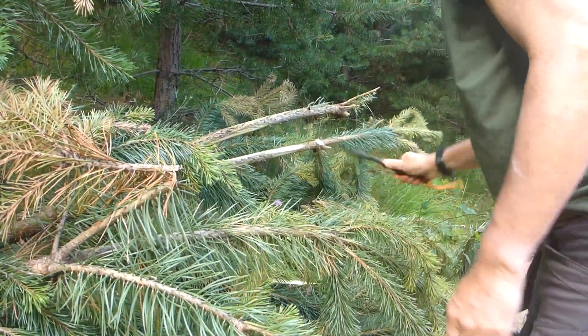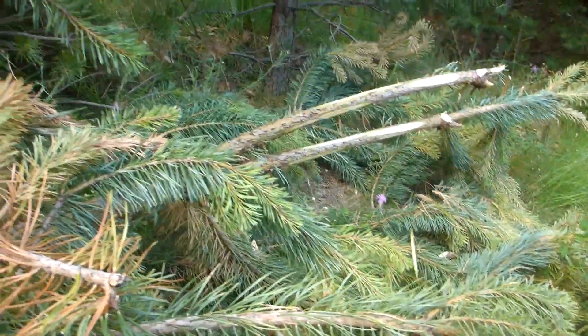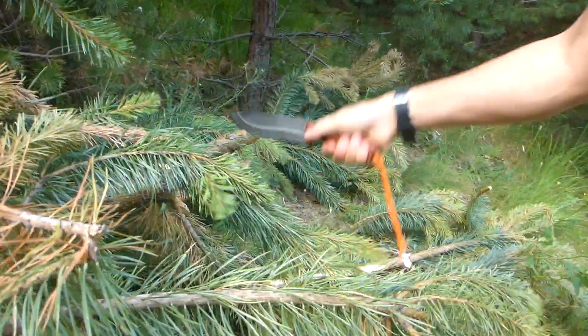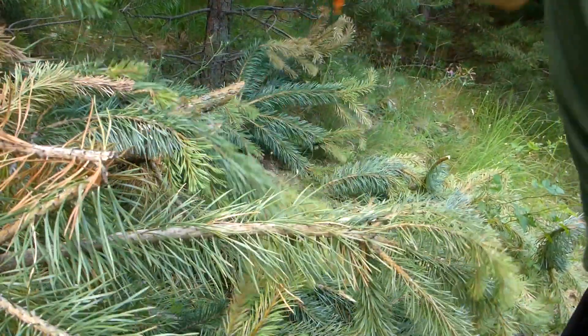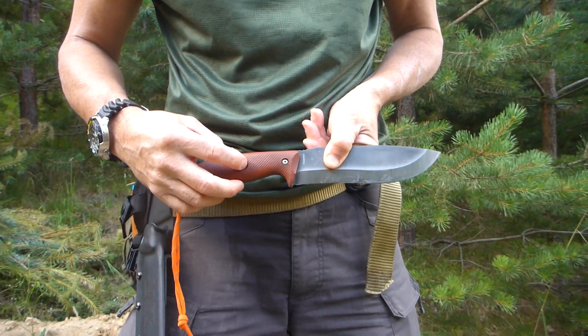Look at that — easy peasy. And I reckon I can go straight through that. As I said, that's green wood, but easy to chop — no problems. It's got a great geometry on it, stays in the hand very well. Let's move on — we'll look at this divot here later on for a fire bow drill.